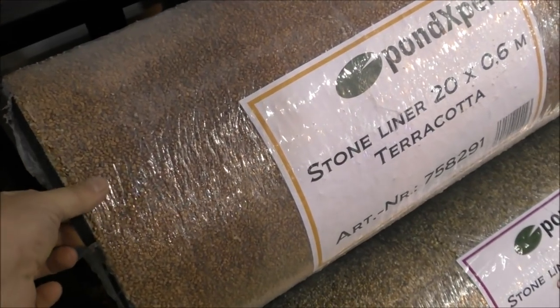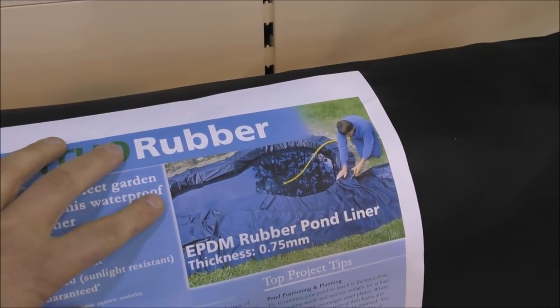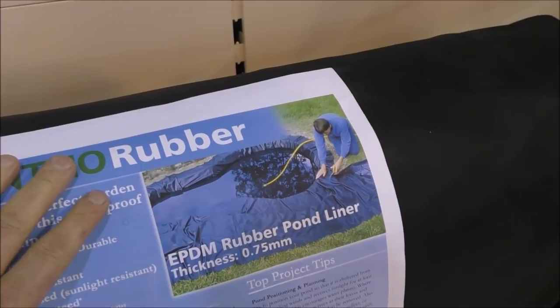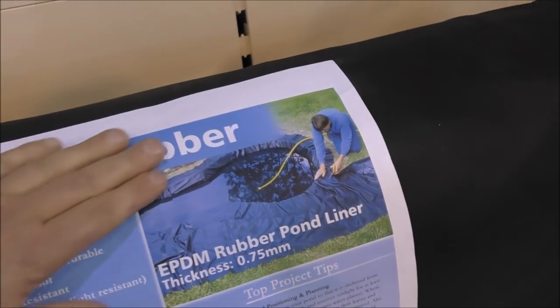The stone liners are basically gravel stuck onto a fabric. If you haven't quite put your pond in properly and you had the liner showing around the edges, you could use the stone liner to go around there and hide the blackness.